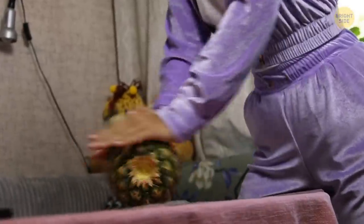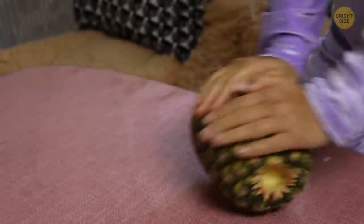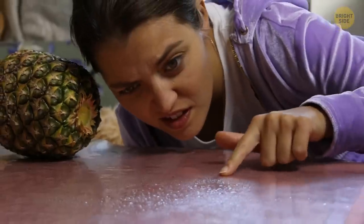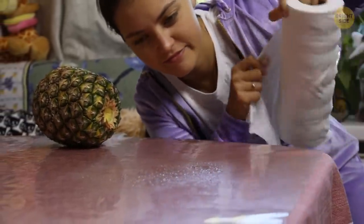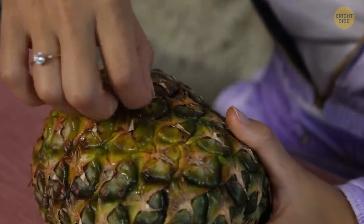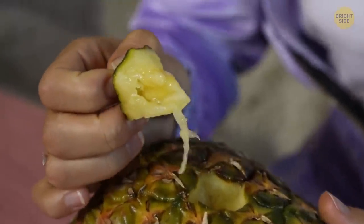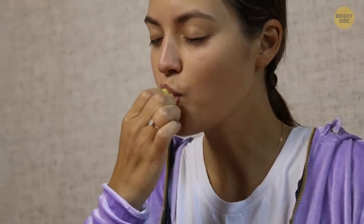Now you're going to need some arm strength. Roll the pineapple back and forth while pressing down on it. The weight is supposed to help separate the core from the fruit. But beware — if your pineapple is very ripe, it might start to release juice. Now, gently hold the pineapple skin, pull out one of its scales, and enjoy your snack. If you've done everything right, you're supposed to be able to pull out a bite-sized piece that will separate from the core quickly.